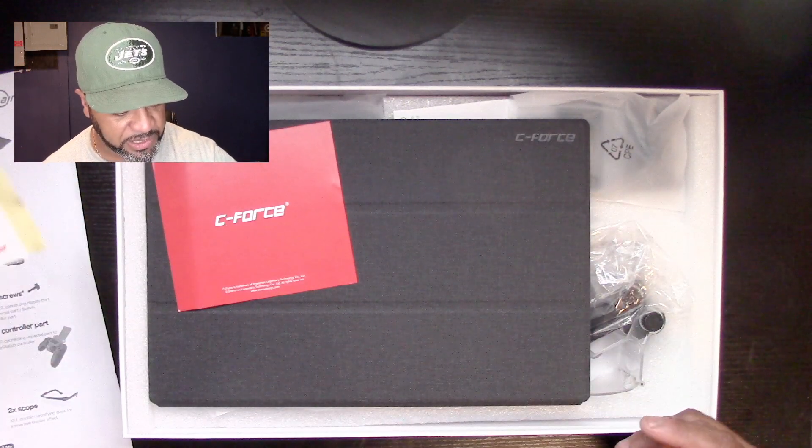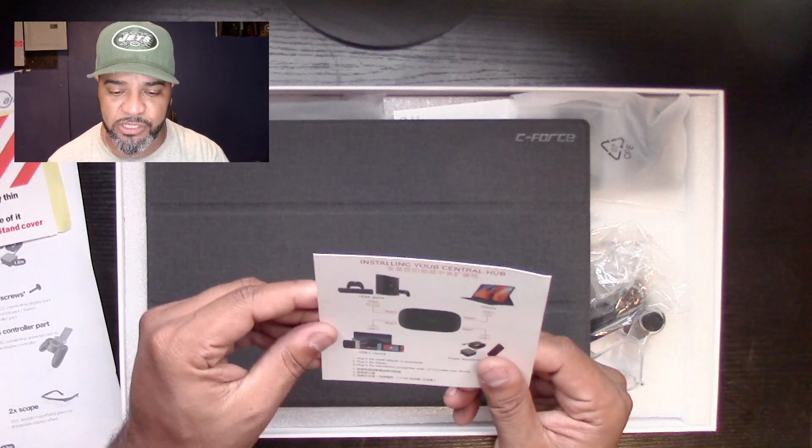Let's continue the unboxing. Here's the C-Force unit — it tells you basically all the stuff you could plug into it. Anything that has an HDMI you can plug this into — your Xbox, your PS3, whatever you have. You can also plug it into your Switch via USB-C. It does have a power adapter port, or you could use a portable USB-C power adapter, so you can take this with you and play on your phone with a bigger screen.